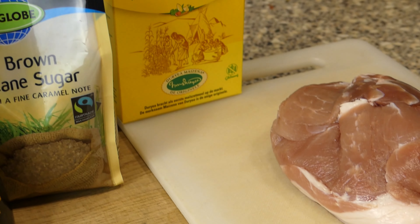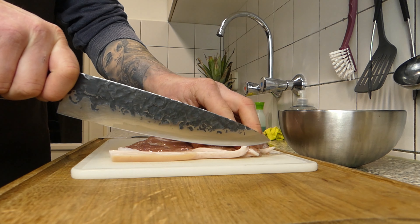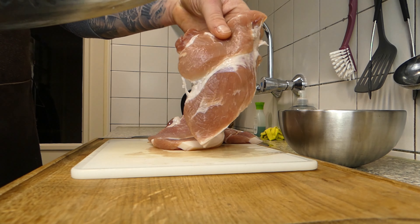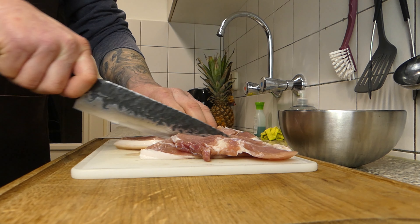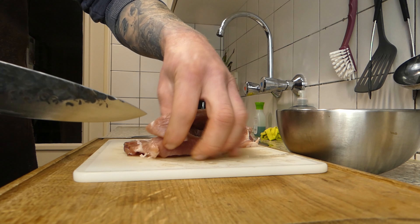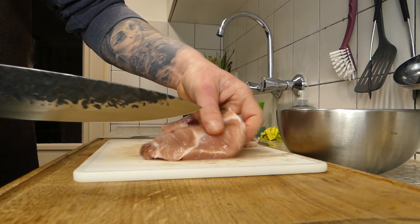Hey everybody, welcome back at Dinner with Dave! Today we've got something different — we've got Mongolian beef. First of all, we're gonna grab the meat and we're gonna cut all the fat off. The big layer of fat won't do any good, and we're gonna make some bite-sized pieces.